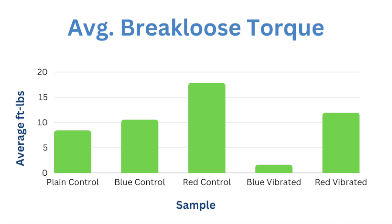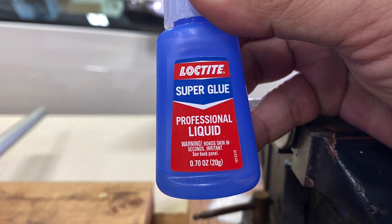Take these results for what they are — entertaining. Oh yeah, let's see how superglue held up.